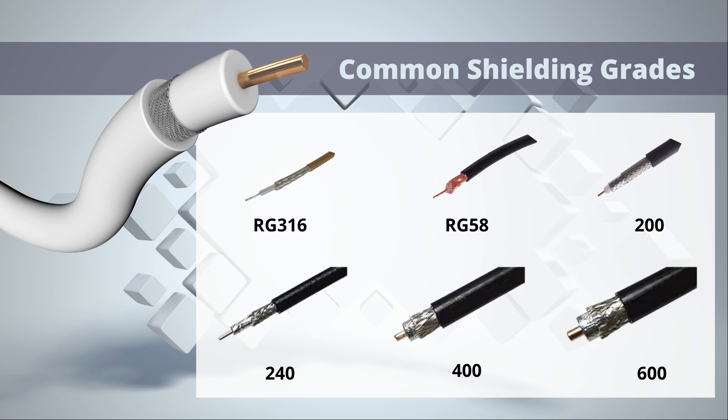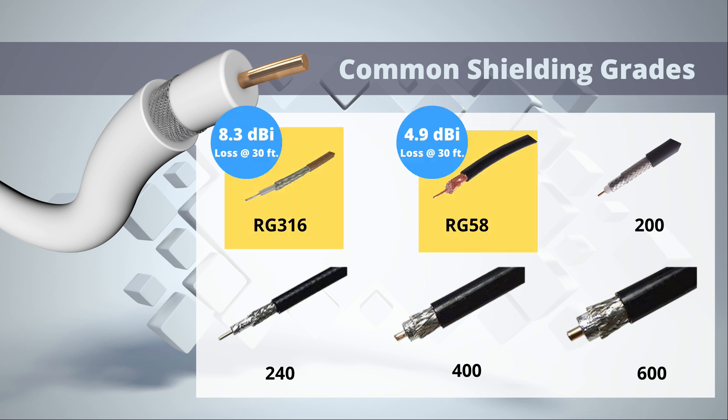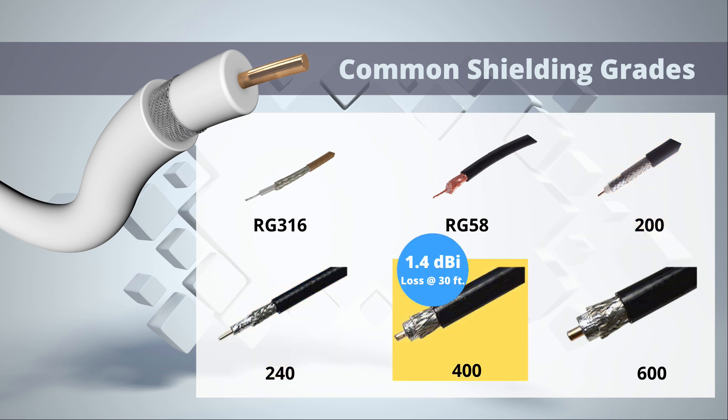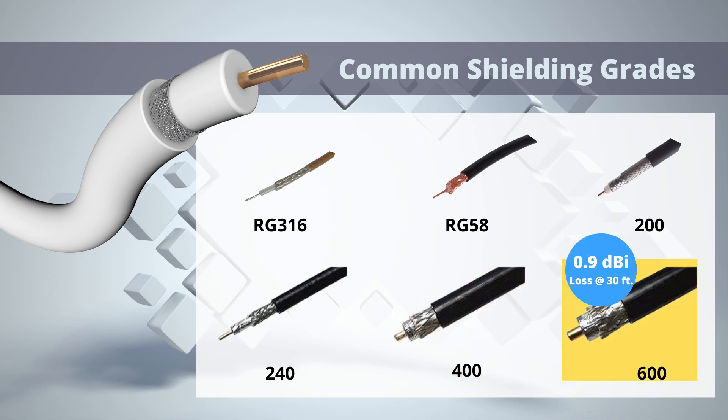As the length of your cable increases, so does your gain loss. For a shorter pigtail you can get away with RG 316 or RG 58. For medium lengths we recommend 200 or 240. For lengths above 20 feet we suggest 400, and if you're going with a really long cable, 600 may be ideal.